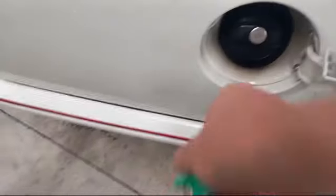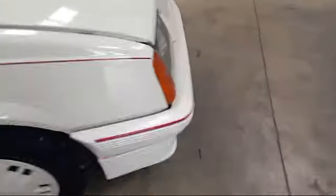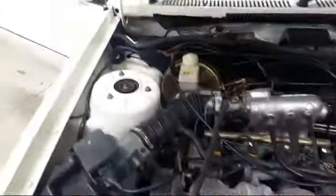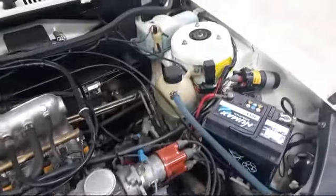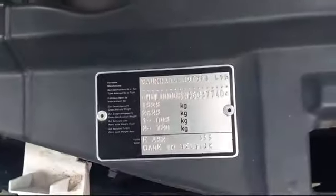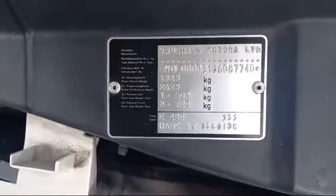Nice and tidy in around there, could never do with a wipe, but nothing to mention. Here we are — found it. Real nice and tidy under there, top mounts look nice. What more can you ask for really? There's a couple of numbers on there, a bit of a weird thing to read, but there you are — just another couple on there.